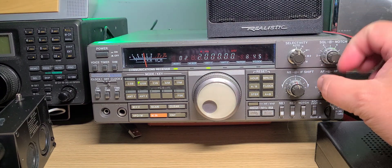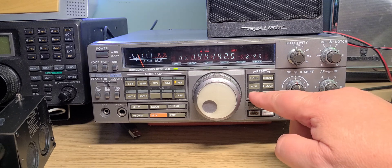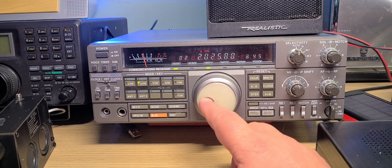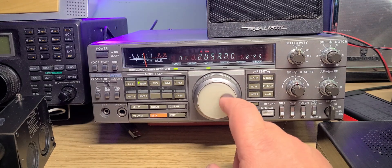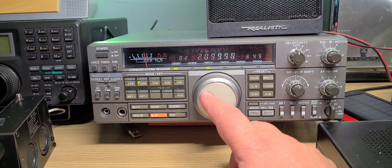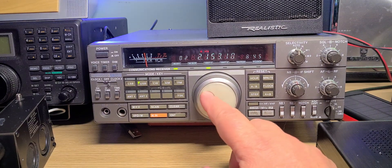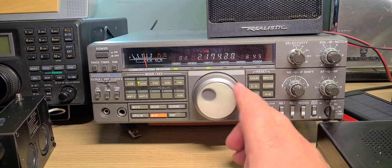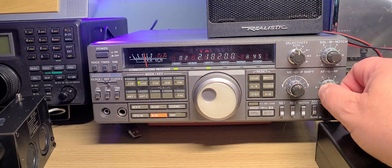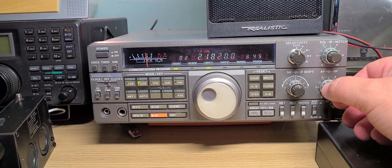There are a lot of marine stations in that range and stuff like that, but honestly there's not a lot we hear here in Montreal. Let's check it out anyway. Let's tune at slow speed, heading to 2182 kilohertz.